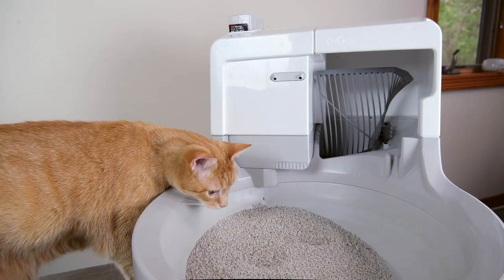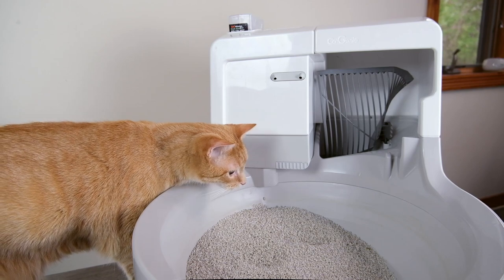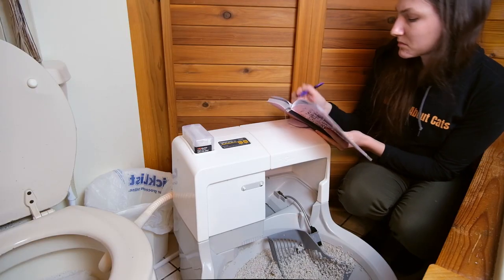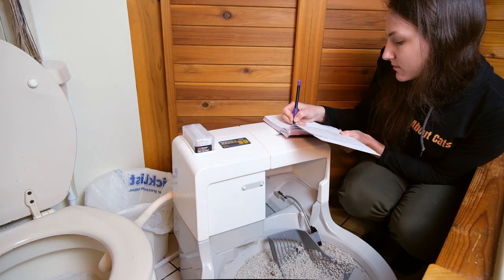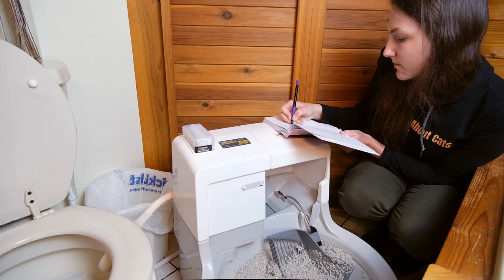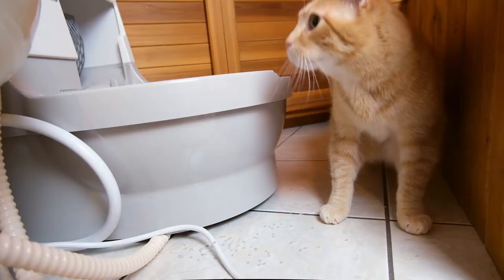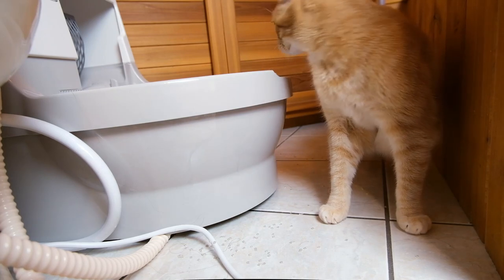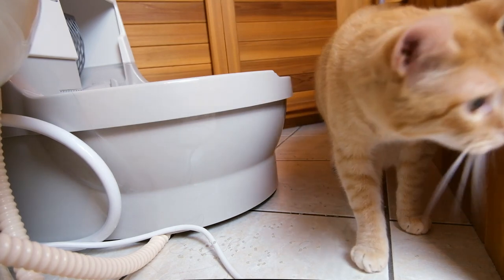Over the last few weeks, I've been testing out the Cat Genie with the help of my two cats, Wessie and Forrest, and taking notes on its performance. I've been looking at things like how smoothly it works, how easy it is to set up, whether or not there's a lot of tracking and scatter, how well it controls odors, and all of those important things. Stay tuned to get all of the details on how the Cat Genie works and whether or not I think it's worth the price.